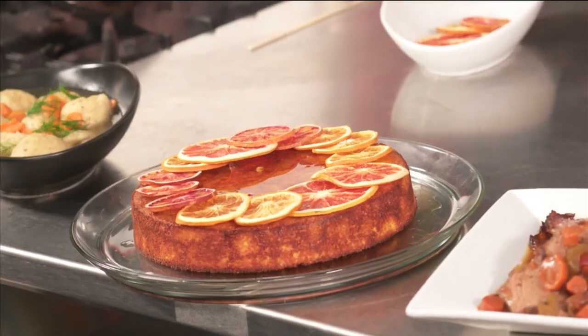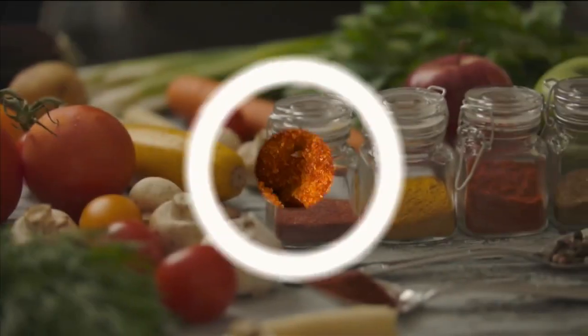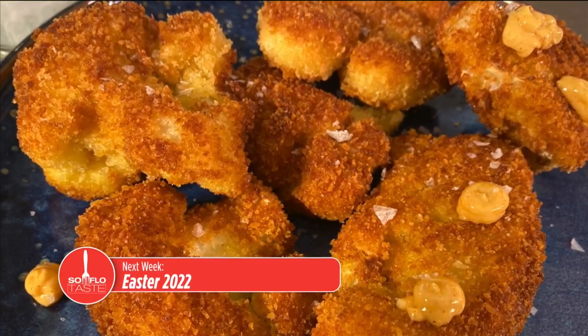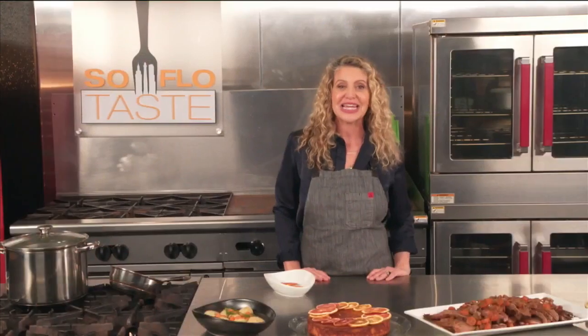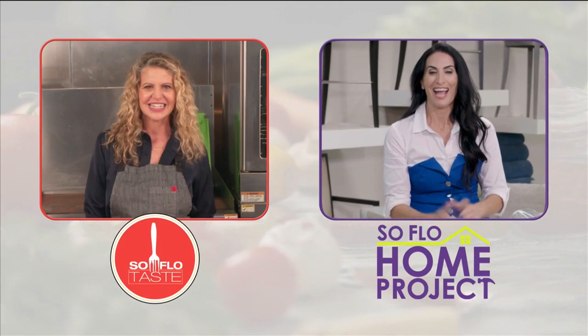I hope you've enjoyed watching me make some of my favorite Passover recipes. Now it's your turn — I hope that you try them and I hope that you love them. I know that all my holidays revolve around food and family. After all, I am a chef and I do have a family. But these are also good recipes to celebrate with your family absolutely anytime. Next week I'm hopping down from the Bunny Trail as I keep the theme of spring celebrations with some of my absolutely favorite recipes for Easter. So make plans to join me for Easter dinner on the next SoFlo Taste.